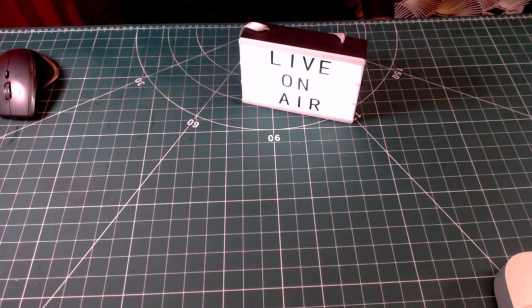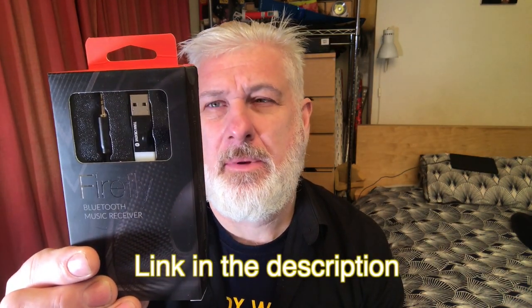We're recording live on air. Going back to the problem of trying to route out the audio from the Google Home Mini Nest — the last solution obviously didn't work, so I'm going to try this one now.